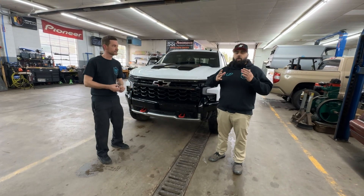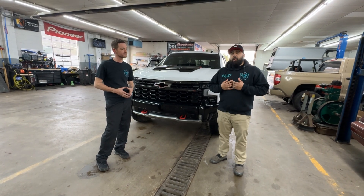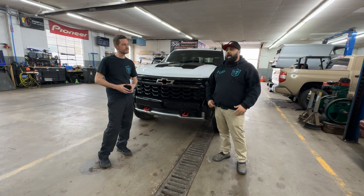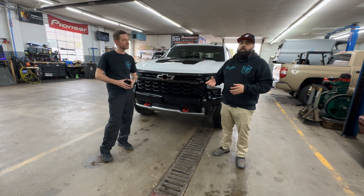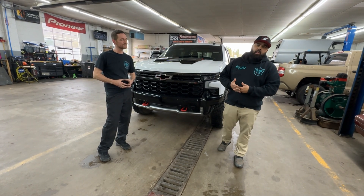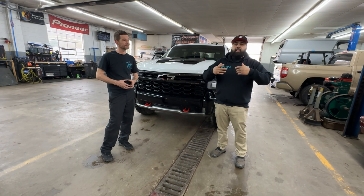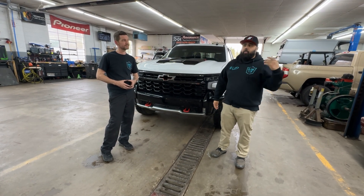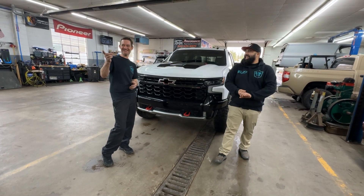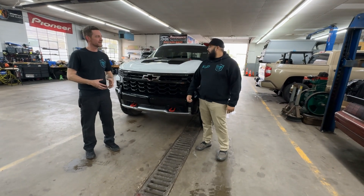We always show our love to the Arthur family for their patience and support — it'd be scary to take something that expensive somewhere and not know if the shop knows what they're doing, because nobody can guarantee that on new technology. They trusted us with it. Once we get the TCM unlocked it's going to be a nasty animal — we can work on exhaust, a smaller pulley, more power. It's really going to decimate the TRX that's in the family; the TRX is going to be the baby of the rack.